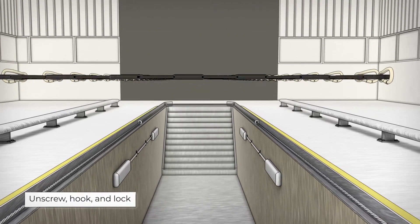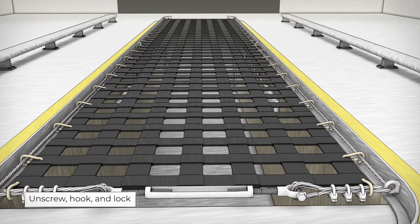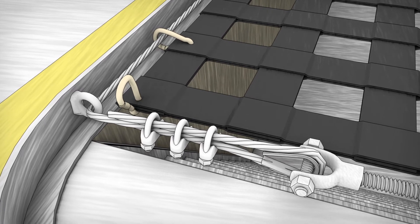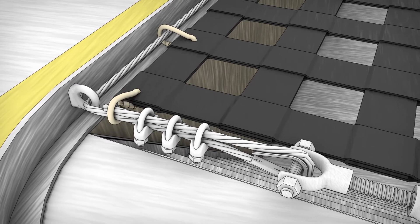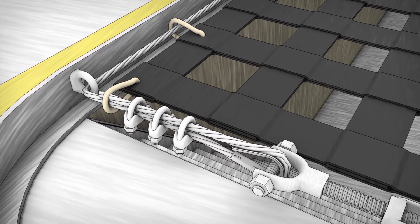Connect your Pitbull safety cover cable system by unscrewing each carabiner and hooking it onto the cable and secure. On the active passive end, attach the last carabiner on each corner to the cable past the forged dies to keep it in the locked position.